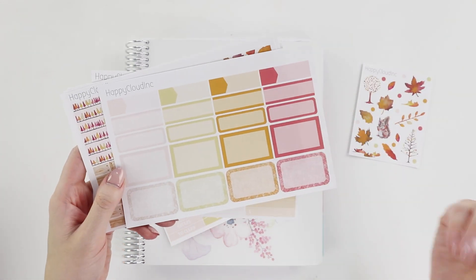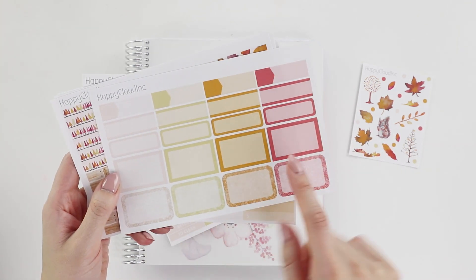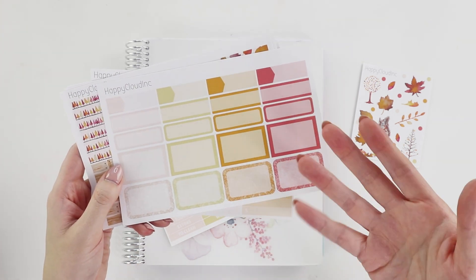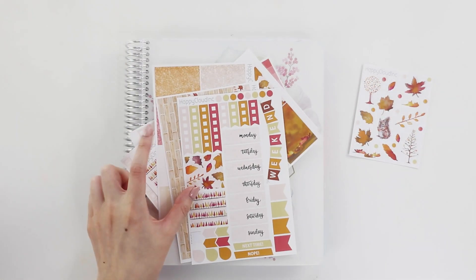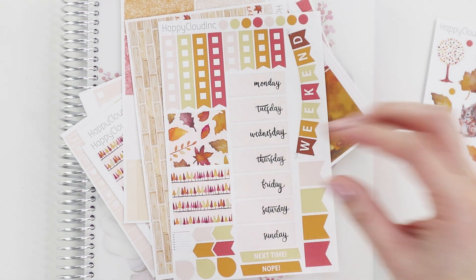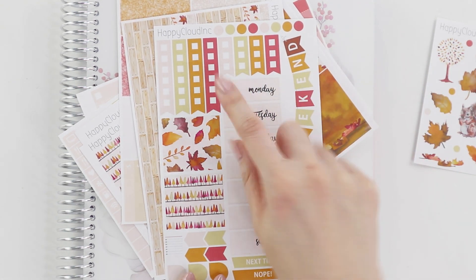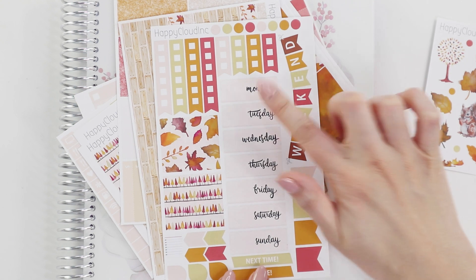I've added a bunch of extra quarter boxes and half boxes. These half boxes used to be curved — now they have sharp corners, which I use so much more. There are also full boxes. The checklists have changed too: they used to be seven all the same length; now four are full length and four are half length, since I always ended up cutting them anyway.